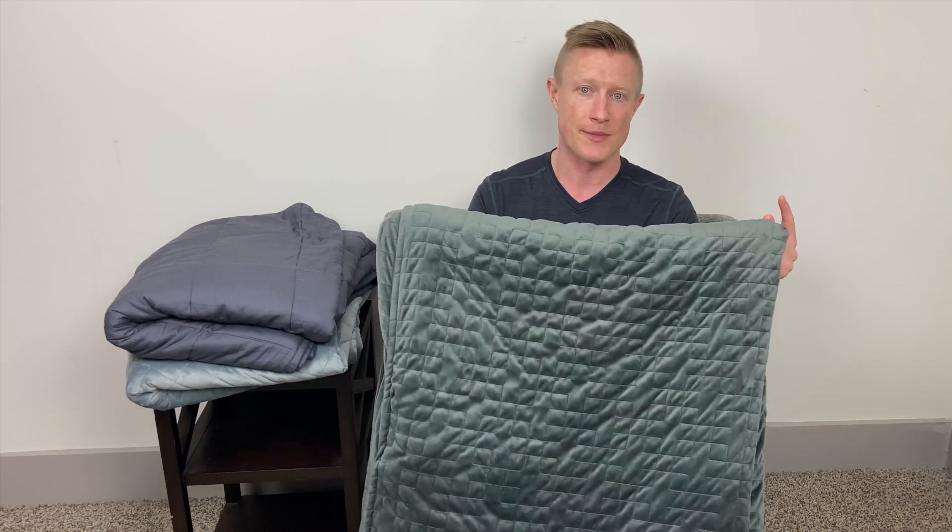The Gravity Blanket is available in three different weights: 15, 20, or 25 pounds. When it comes to choosing the weight, they recommend getting something that's about 10% of your body weight, plus or minus two or three pounds depending on where your body weight falls. So for me, I have the 15-pound blanket. It's also available in three different sizes: a travel size, a single size, and a queen or king size. I have the single size, which is 72 inches long by 48 inches wide. It's also available in three colors: space gray, navy, or white. I have the space gray version.